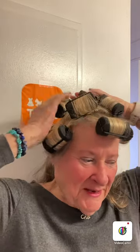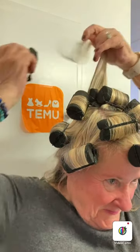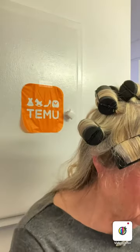I had to sit under a bonnet for another half hour, but here we go. Let's see what happens — the bonnet hairdryer, hope you know what that is. That feels good.